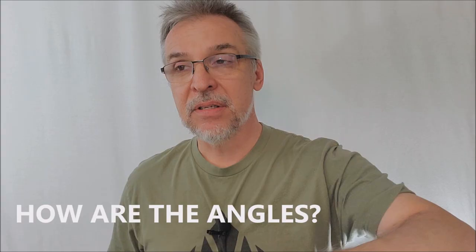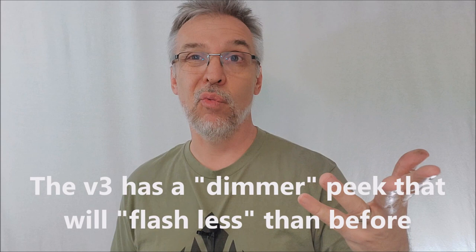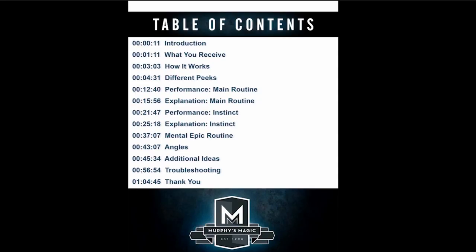How are the angles? Similar to other peak wallets — you'd never want to have people behind you because that's where all the dirty work happens. There is another element to this wallet, and this is where I say it's unlike any other. There's a mechanical element to it — kind of like a signal or indicator that you don't want people to see. That indicator can flash off of your glasses, a very glossy table, or your watch. So you probably don't want to do this in a very dark room. There are some telltale signs, and you're going to have to practice the peek.